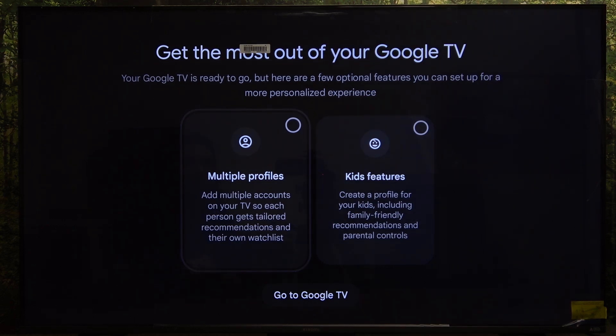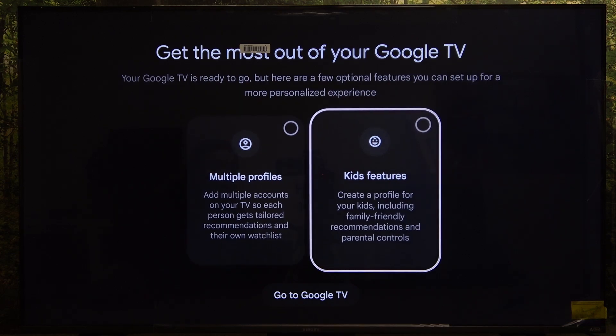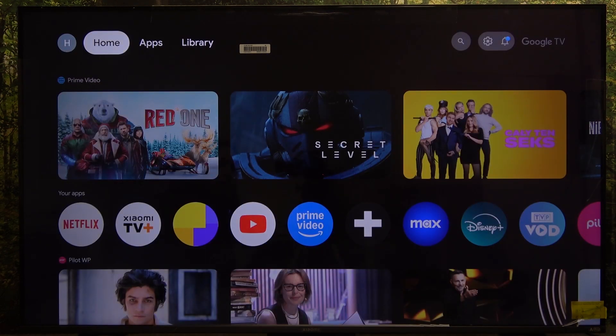You can select multiple profiles, add more profiles, or add kids features. Then click on 'Go to Google TV' and now it's set. That's all for today — don't forget to like and subscribe. See you next time.